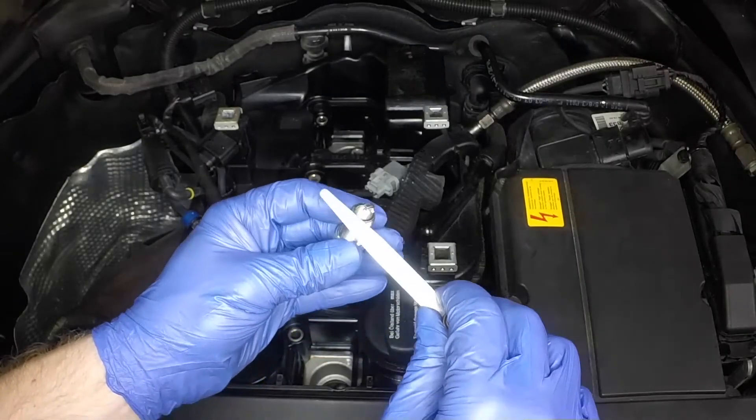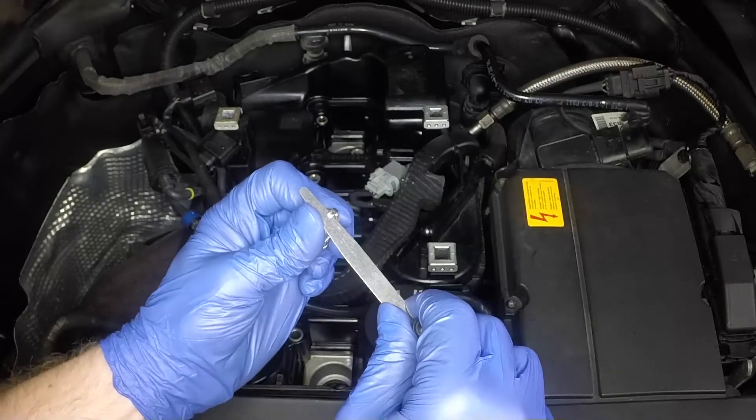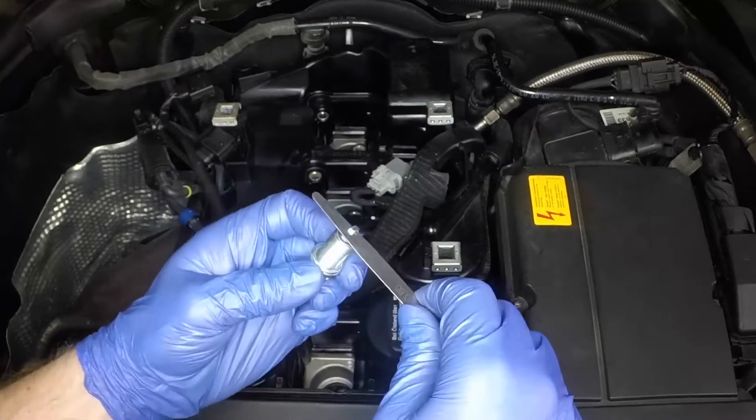Check the spark plug gap and adjust if necessary. Do not attempt to adjust multi-electrode spark plugs.